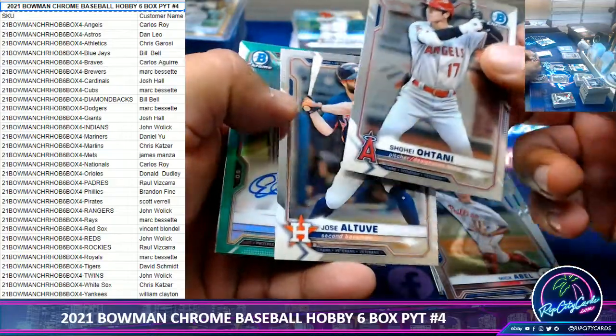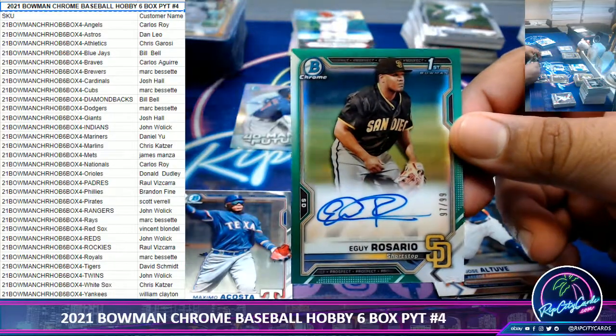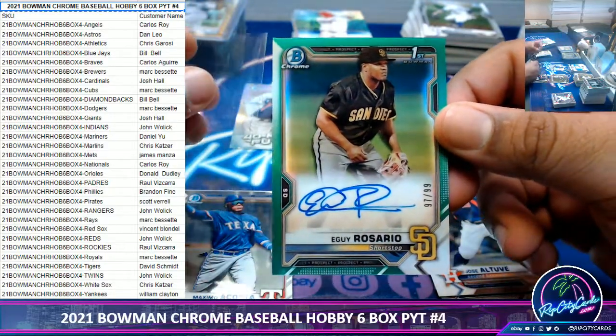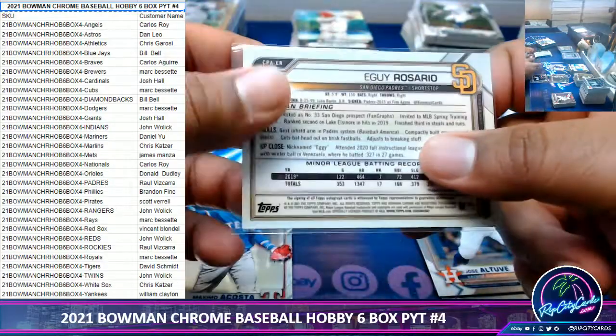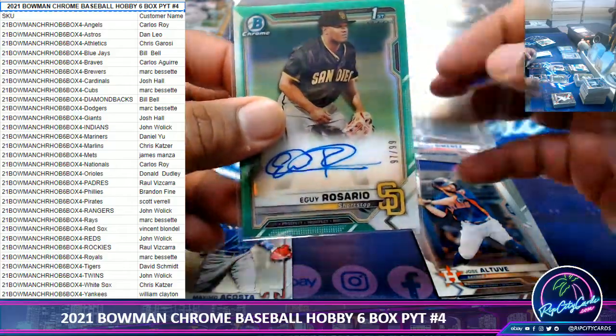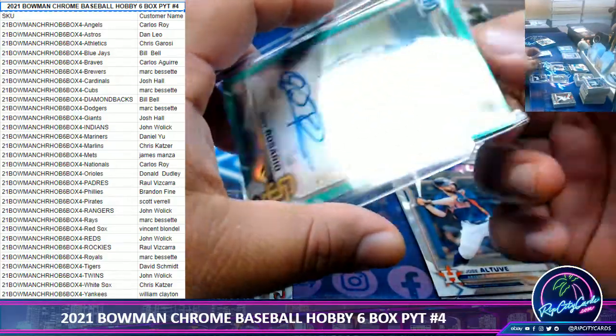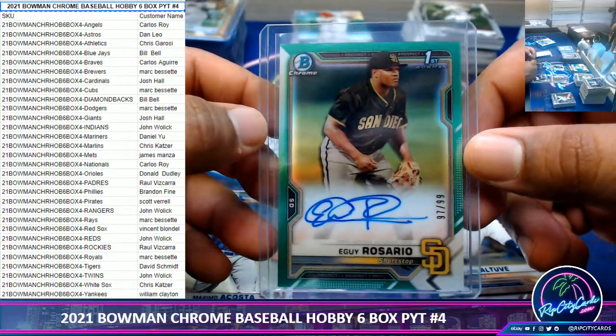Moose Robert — a little green, and it's an autograph for E-guy Rosario, 1099. At least he has a nice autograph — he practiced it for sure.